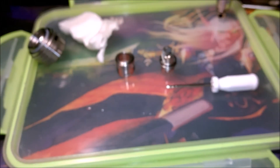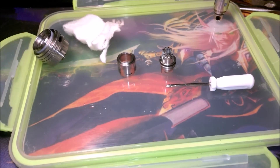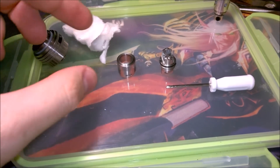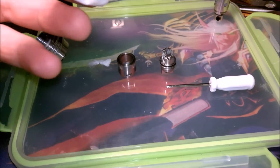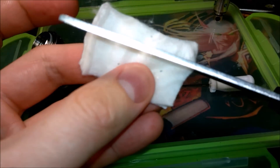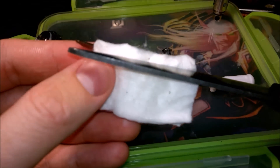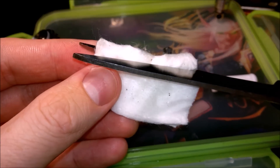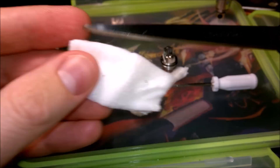We now have a burned-in coil. Now it's time to cut a bit of cotton. This is some Japanese organic cotton. You want to take probably about half a centimetre — an eighth of an inch or something — a strip about this thick. It's a little bit bent and ragged, this cotton, but I know it's good cotton. The stuff that came with the kit is good cotton but it's just got a bit of a weird flavour to it.